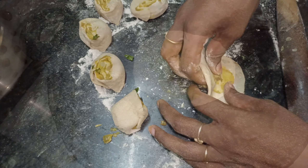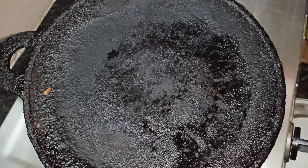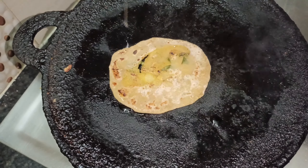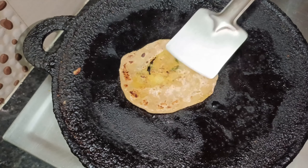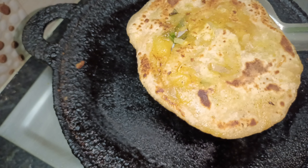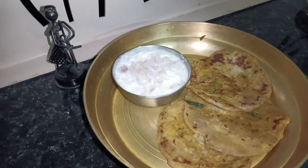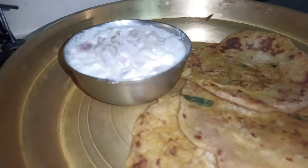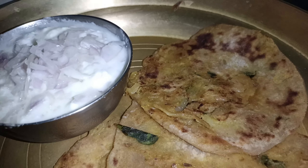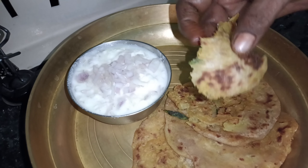Let's get started with potato corn parotas. I am going to make a little bit of a slice. This is the best combination. If you want to share it with us, please do not forget to subscribe to our channel. Please click the bell button.